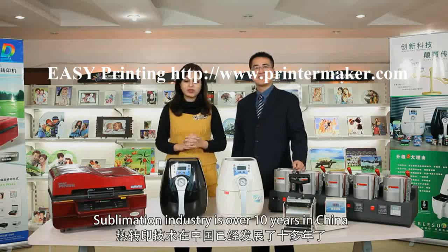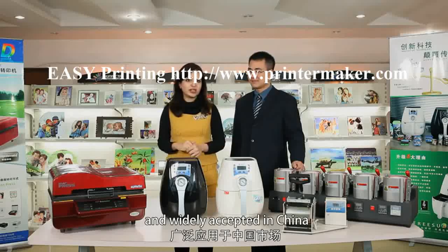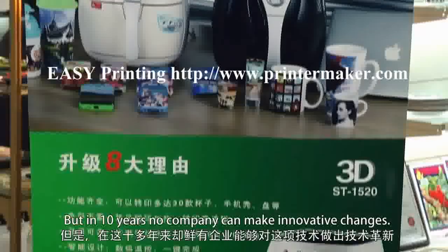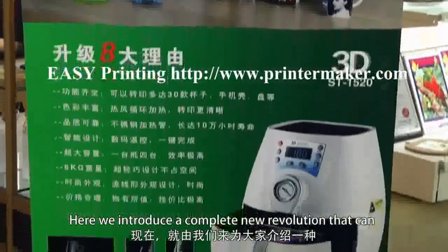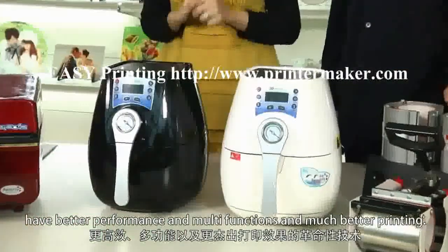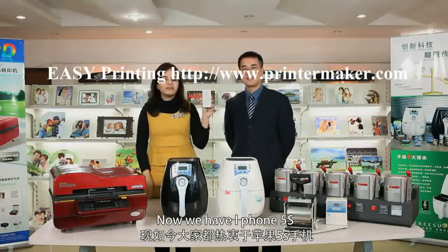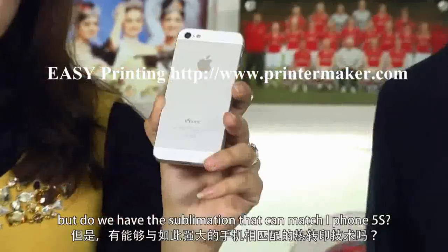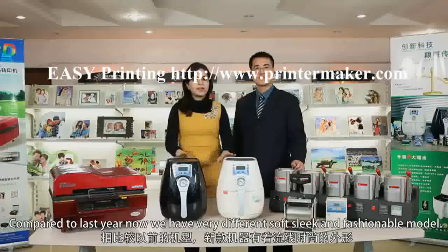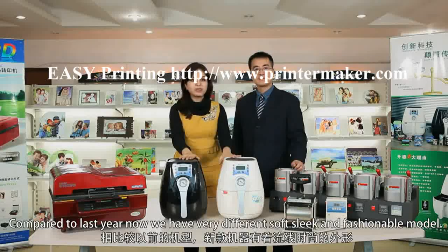The sublimation industry has been in China for over 10 years. It was invented in the US and widely adopted in China, but in those 10 years no company made innovative changes to these machines. Here we introduce a completely new revolution with better performance, multi-functions, and much better printing. We now have the iPhone 5s — so shouldn't we have a sublimation machine to match it?